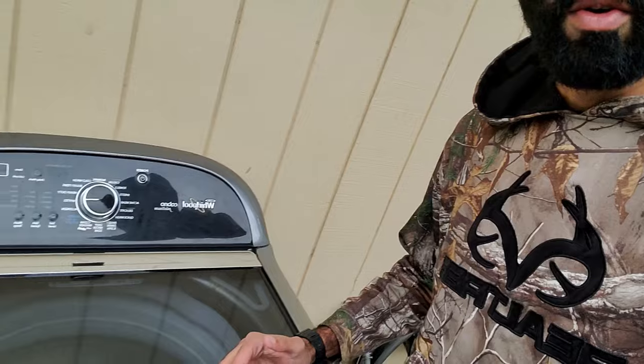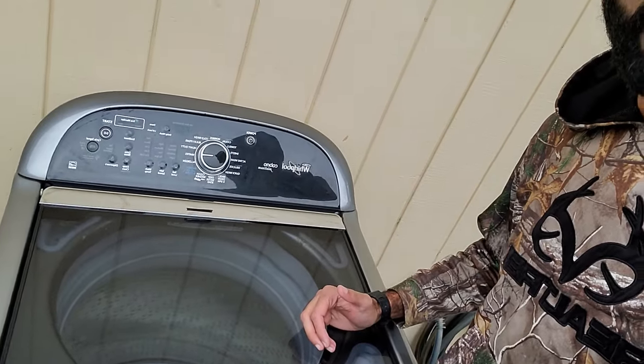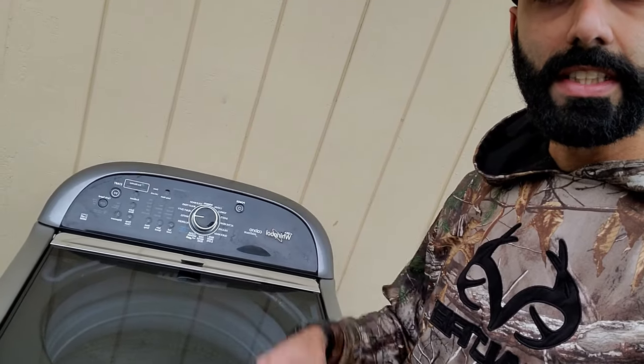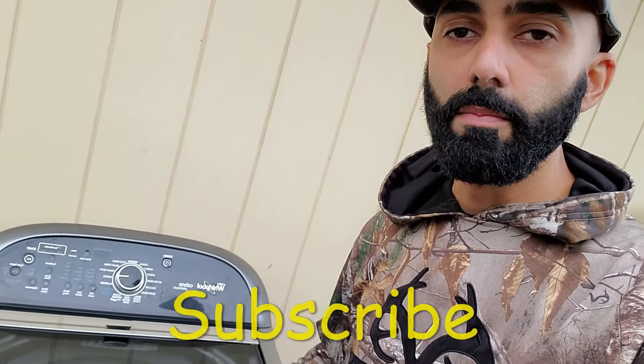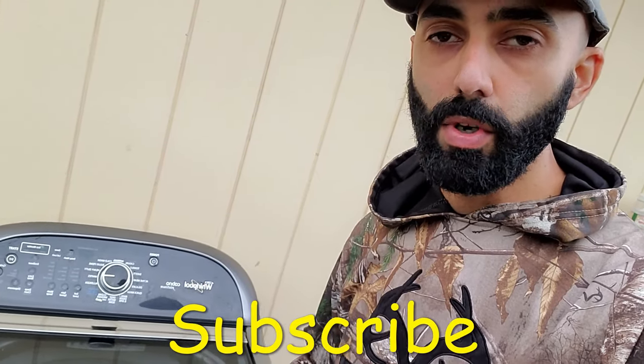Hey, welcome back to my channel Duct Tape Mechanic, and to another episode in my series 'Free on Facebook' — a series of videos in which I find things for free and show you how to repair them, repurpose them, or recycle them. In this video I got this Whirlpool Cabrillo washer that's throwing a UL code, and I'm going to show you the top three reasons why your washer could be throwing a UL code and how to fix it. If you like this video, make sure you subscribe to my channel for more DIY and tinkering videos.